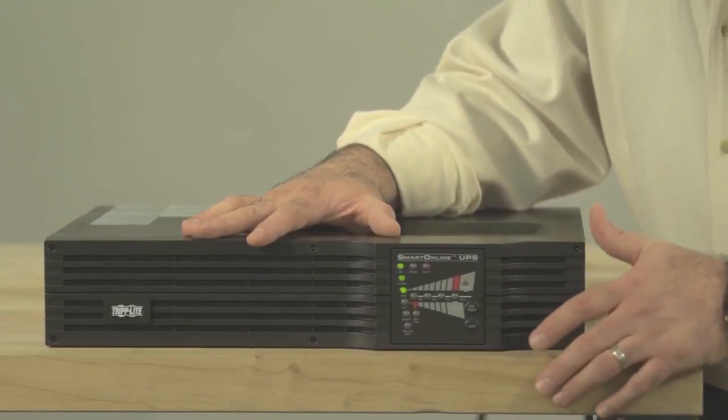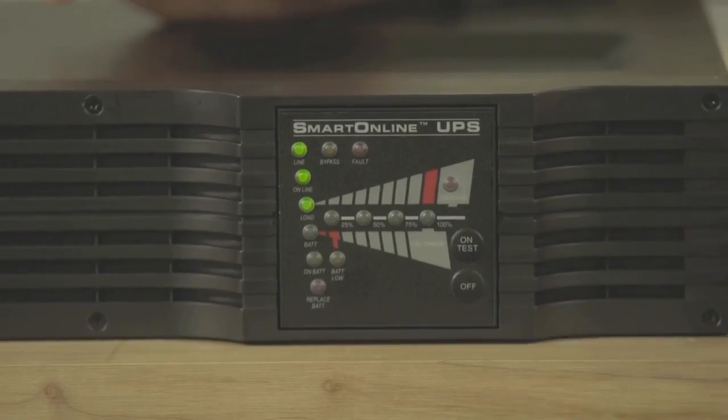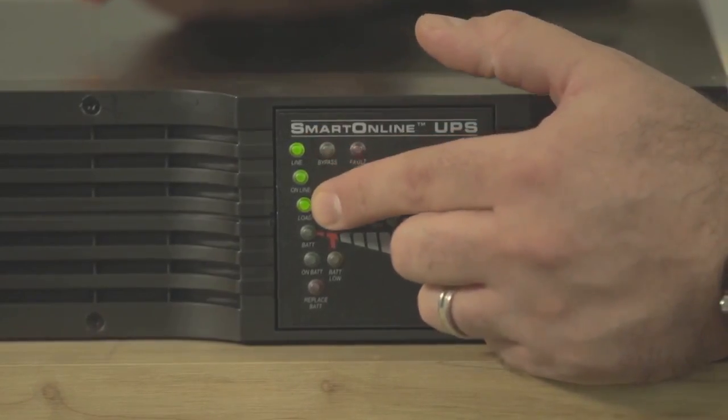In order to perform this procedure your UPS should be in online mode. You'll know that your UPS is in online mode when these three LEDs are lit up: Line, Online, and Load.